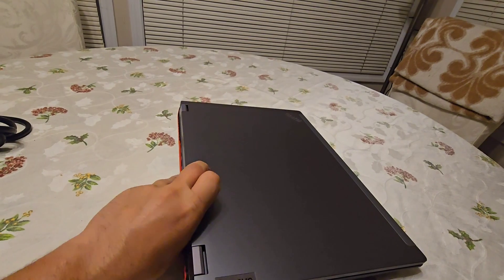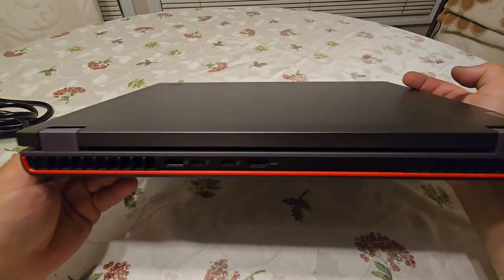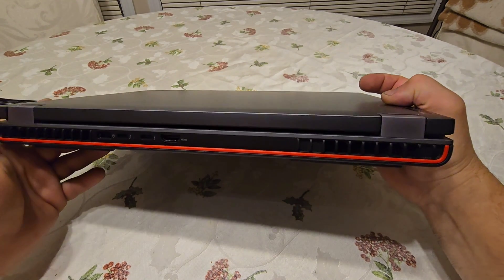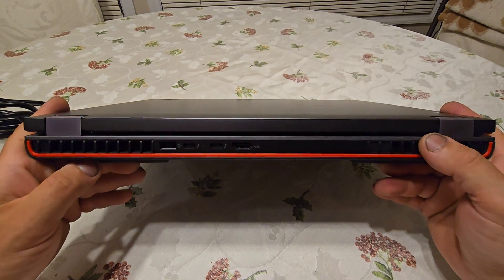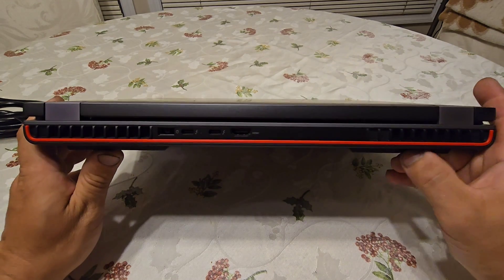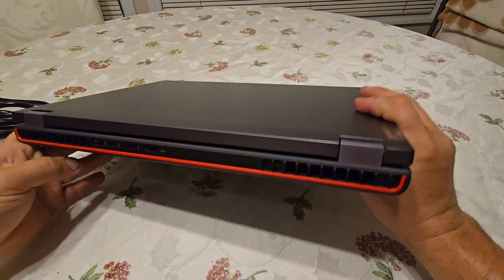The first thing you notice are these enormous vents in the back — much larger than what was on my P53. Lenovo is now using a more advanced cooling system, and I believe this thing has some kind of liquid cooling system, including for the video cards, since these are RTX Quadro cards made to consume a lot of power and release a lot of heat.